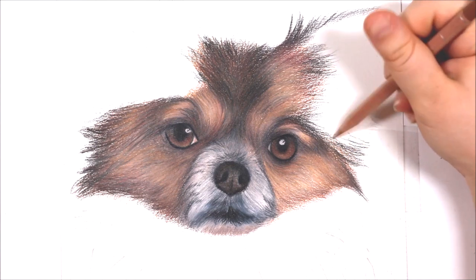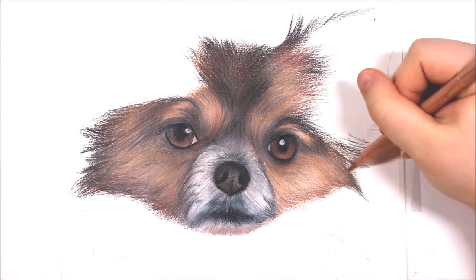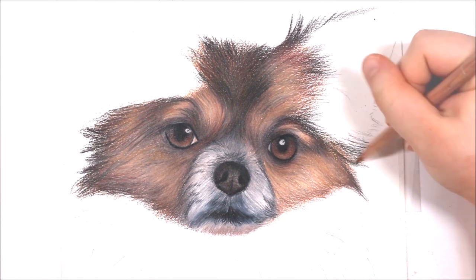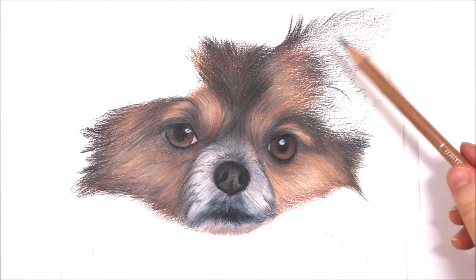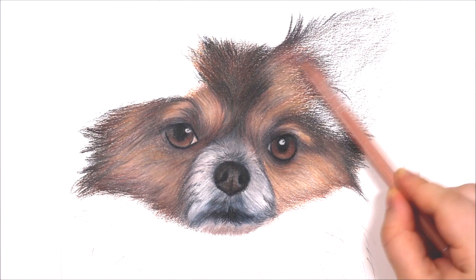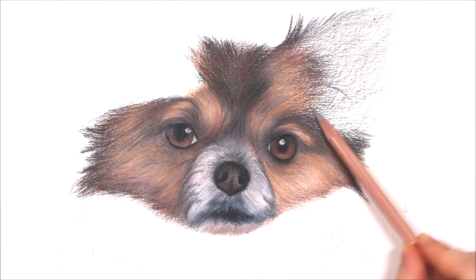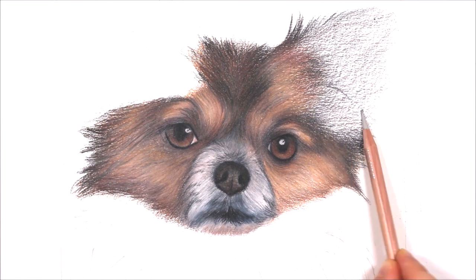What I like to do is start filling in that section of fur by starting with the lighter tones. I like to use the side of that pencil just to add in some layers of coloured pencil, starting off with the lighter tones so I can go in and gradually add more darker layers. It can be really hard to go in with a dark colour first and then try to add the lighter tones, so that's why I always start with the lightest colours.